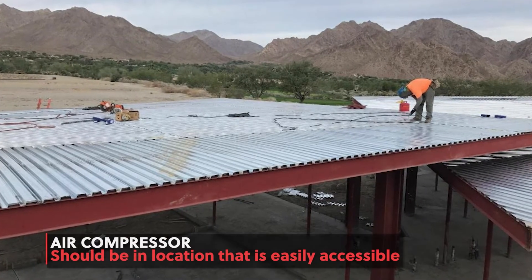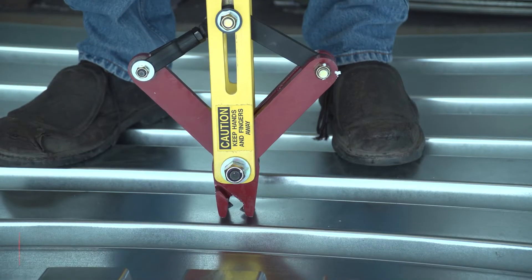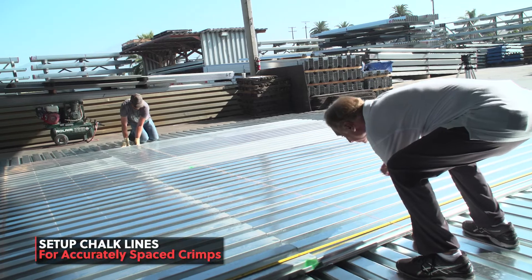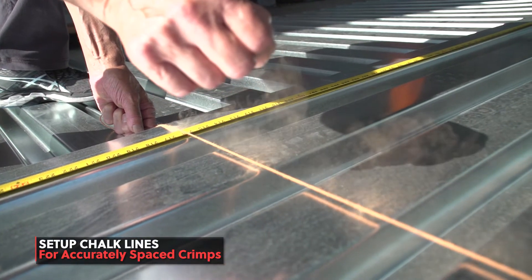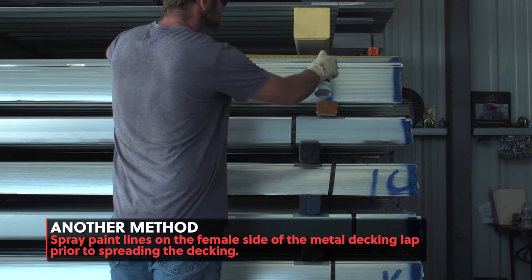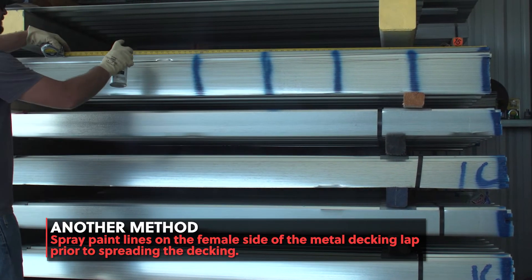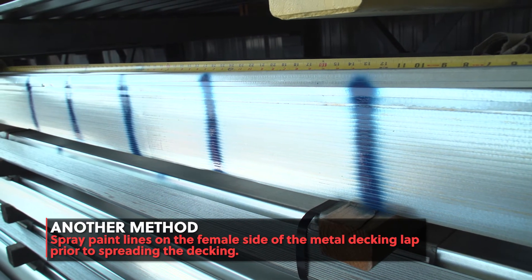Place your air compressor in a location that gives you the most access on all sides to your work area. Do a visual inspection of your Parker Punch tool to make sure nothing is loose and that there are no missing parts. For accurately spaced crimps, you should set chalk lines at the correct spacing required by your project's plans. Another method is prior to spreading decking, spray paint lines on the female side of the metal decking lap space to the specific distance needed in accordance to the specifications on the plans. This will provide easily viewed guides at each crimp mark.